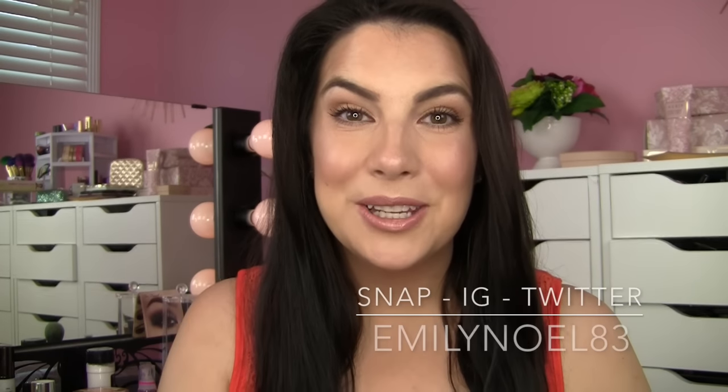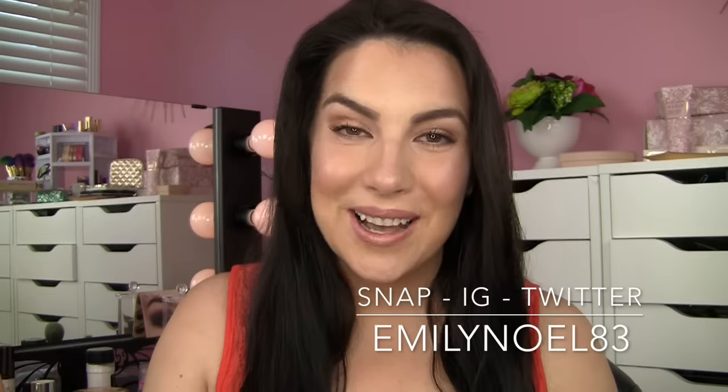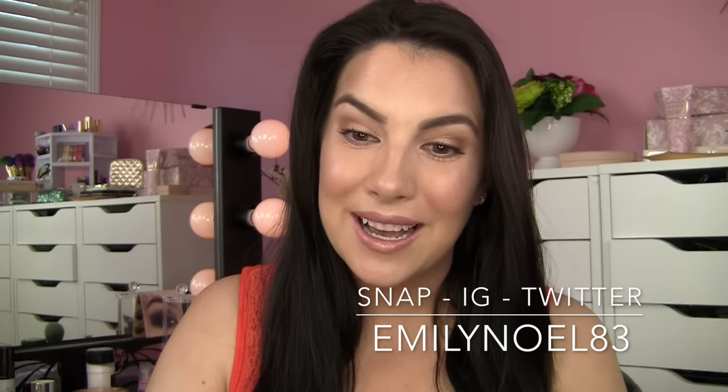Hey everybody! Today I'm joining you with this glowy bronze goddess type makeup look. I really like this kind of look for summertime — I personally like these tones on my skin. I'm going to be taking you step by step, start to finish for the full face, and along the way mentioning and using some of my favorite bronzy type products. I've got a few great multitasking things that carry over from the cheeks and the face to the eyes, which is always nice when you're going for that low maintenance eye look — and that really is the look we're going for.